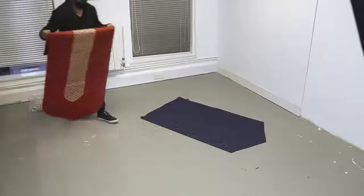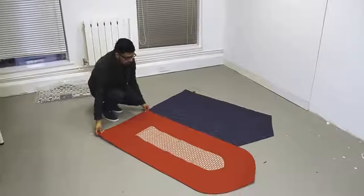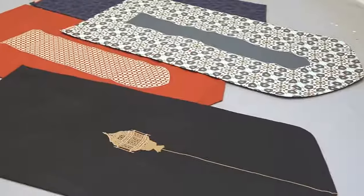Arches represent gateways to a spiritual space. When you step onto the prayer mat, you're consciously making an intention to enter into a state of focus and prayer.